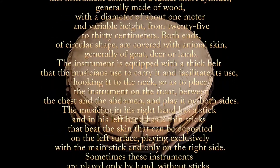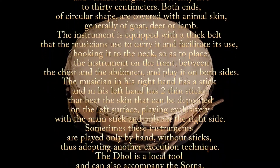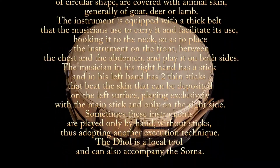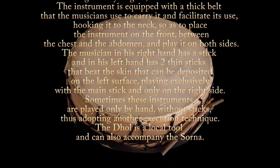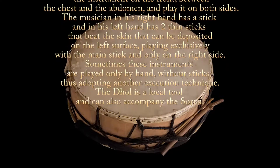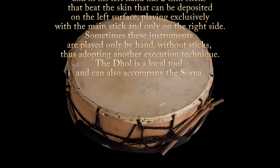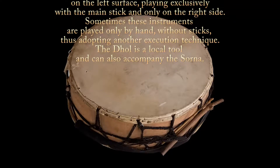The belt hooks to the neck so as to place the instrument on the front between the chest and the abdomen, allowing the musician to play it on both sides. The musician holds a stick in his right hand and two thin sticks in his left hand that beat the skin, which can be deposited on the left surface playing exclusively with the main stick and only on the right side.